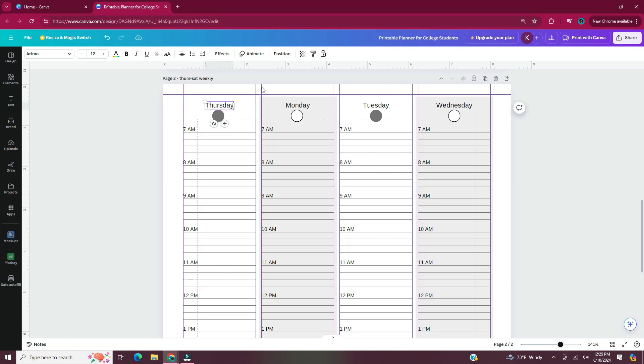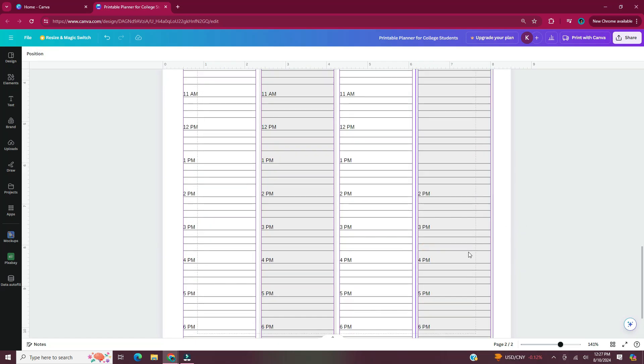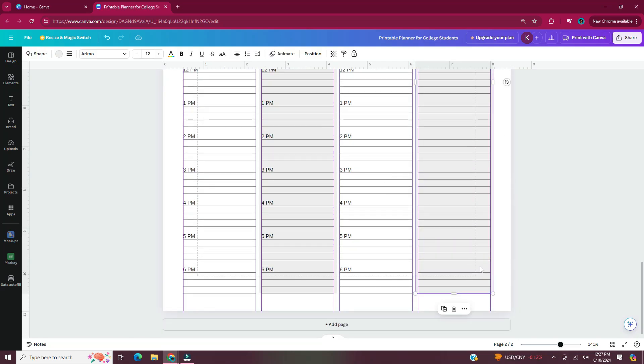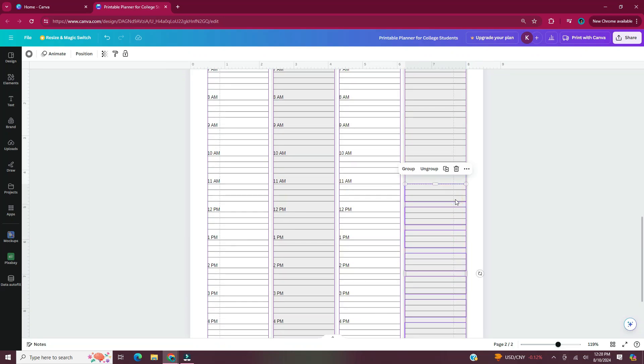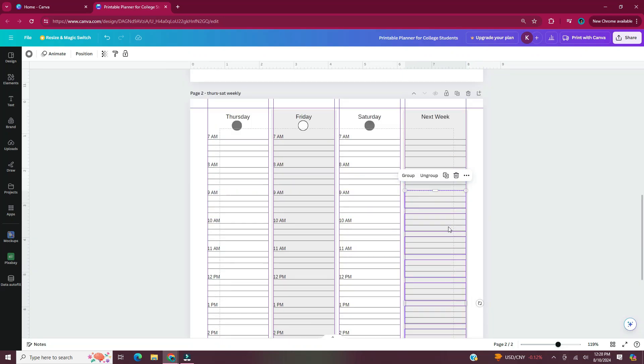For page 2, all I have to do is add Thursday, Friday, and Saturday and then change that last column to a notes column. For the notes column I'm deleting all of the time text boxes, then shifting up the lines and adding in a couple more to fill in the column.